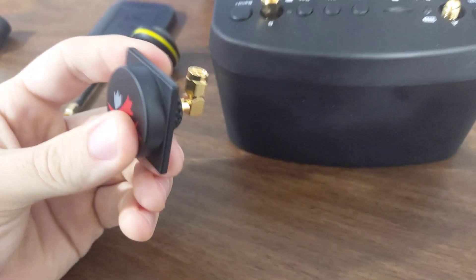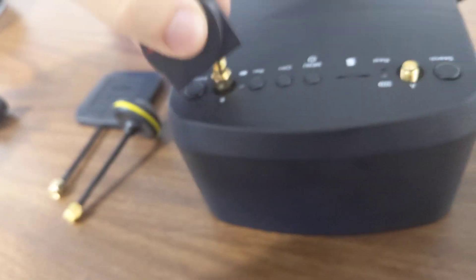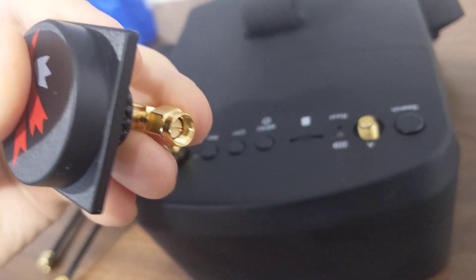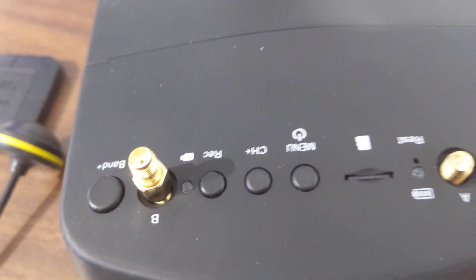So that way I can take my SMA antenna and screw it on there, and the pin in here — you can see that pin — will go into that hole, as you can see there.